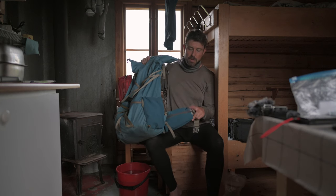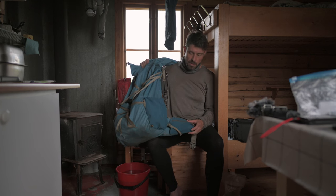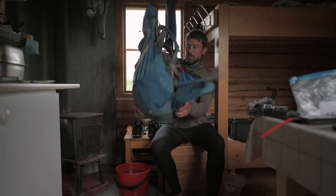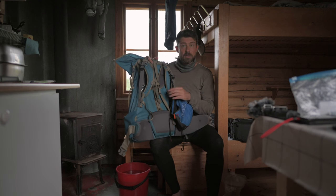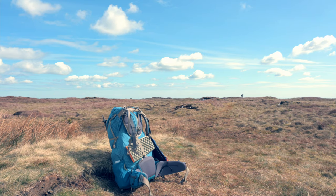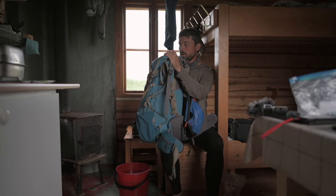Two pockets in the hip belt — here and there — they're large and big enough, and slightly elastic. You can adjust the back panel, which is important. I put my seat pad here — it fits nicely. There's also a strap on top to attach items; like if you take off your jacket, you can put it over there.